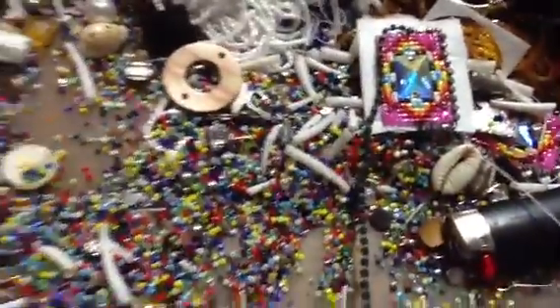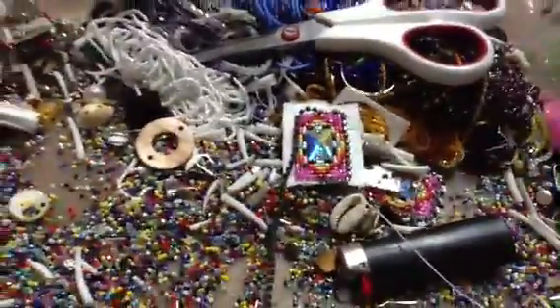By the way, this is Bobby. I do beadwork, native beadwork, but I do a contemporary and also a gold style. So we're going to take a look at my beadwork stuff.